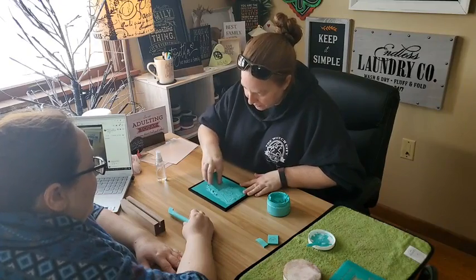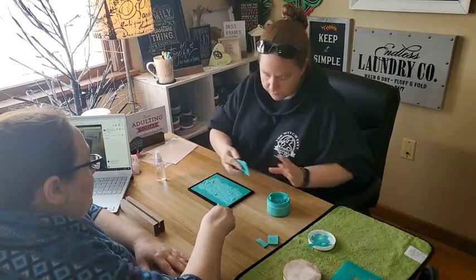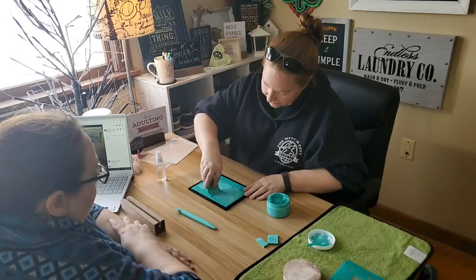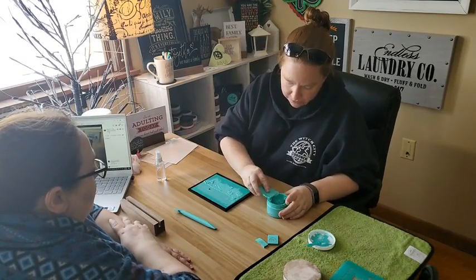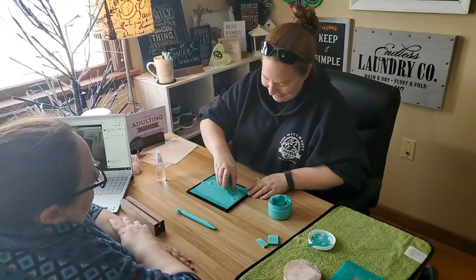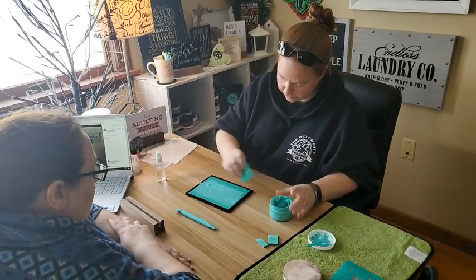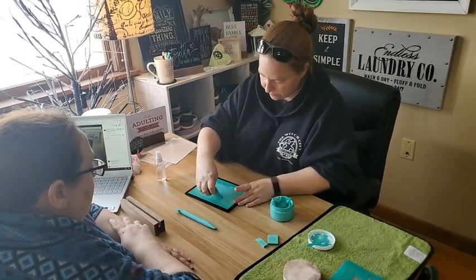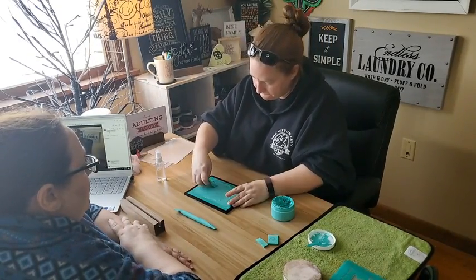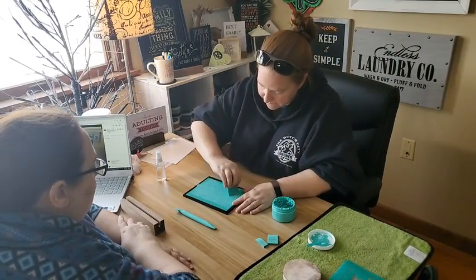That's a very cool teal color — teal is kind of like the signature color of Chalk Couture, a lot of their stuff has teal on it. It's pretty close to the color of the transfer packaging. Am I using the right side? Yes — and it's okay if you go off the edge of the transfer because we can easily clean it up with a little water. You can go any direction with paste; with ink you want to go one direction only because it has more tendency to move under the transfer if you go the wrong direction.